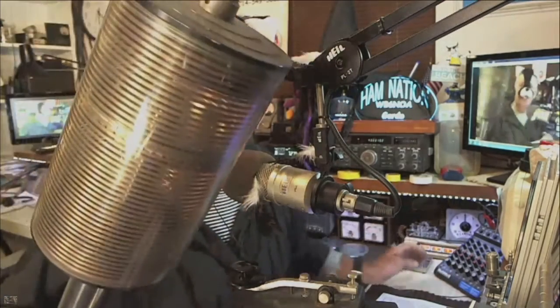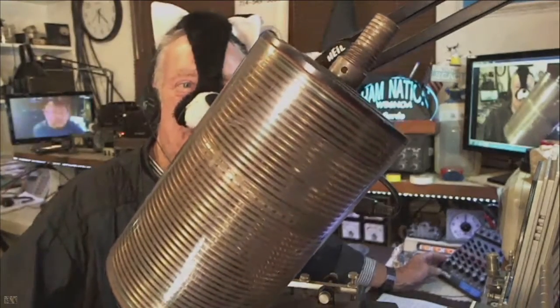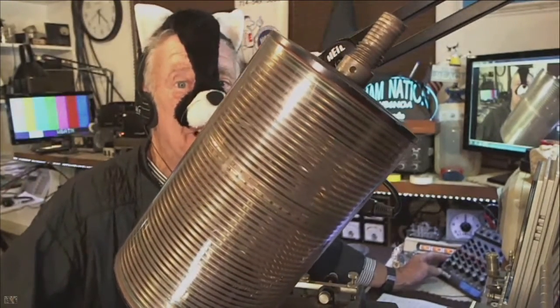High frequency mobile antennas use a coil so that a 20-meter whip is not a quarter wavelength physically long, but it is shortened via the coil. This is the Hustler coil that we use for loading a mobile whip on a single band to have it resonant. The larger the coil, the higher the Q, the lower the losses, but it becomes quite band-restrictive as to how far that antenna will work outside of where you've set it.